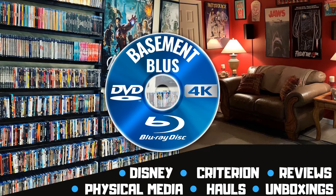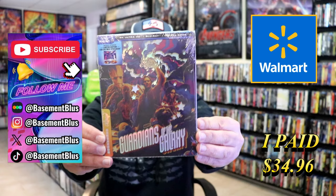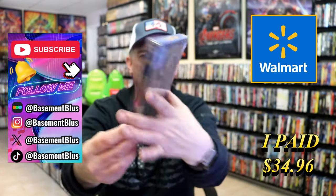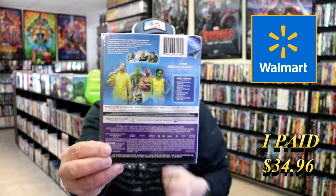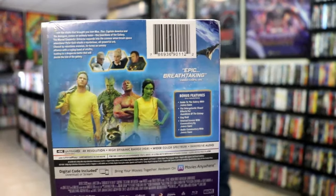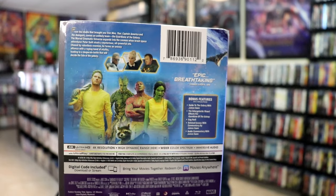Stick around. So today I wanted to take time to do an unwrapping of the Walmart exclusive 4K Steelbook for Guardians of the Galaxy. Here's the front, and here's the back. If you'd like to read up on it, check out these bonus features — you can go ahead and pause and do so. I'm going to go ahead and remove this from the wrapper, and we can take a close look at this Steelbook.